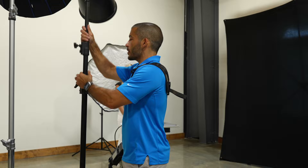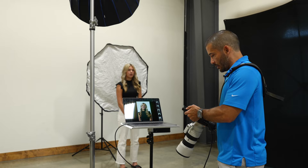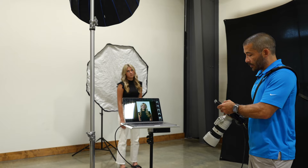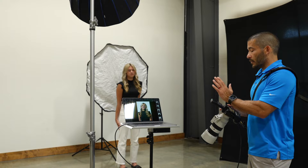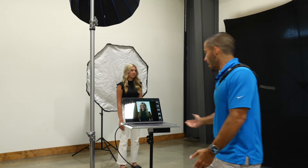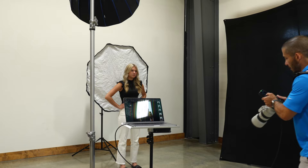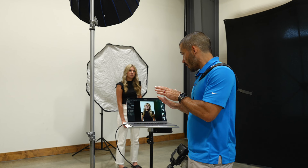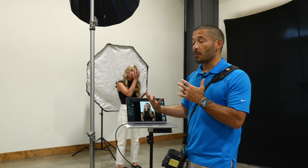Now I'm going to put that group to sleep and turn group B on for the beauty dish. I know this modifier will need more power because spreading the light out means the same setting won't be as bright. So instead of five, let's start at seven. A little bit darker — let's go up half a stop. Those look about the same exposure now. You can see clearly how much harsher the shadow is from her nose and under her chin with the deep focus compared to the beauty dish.